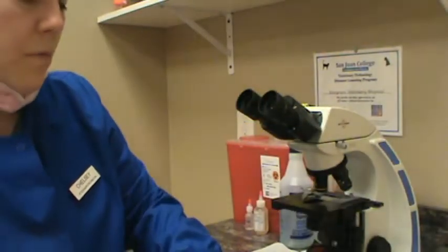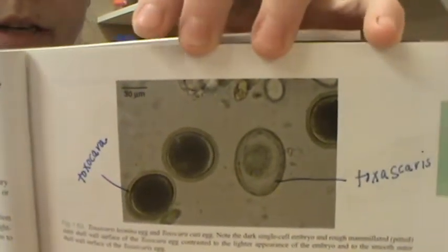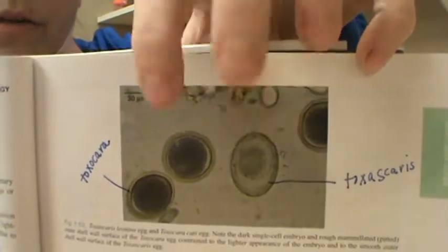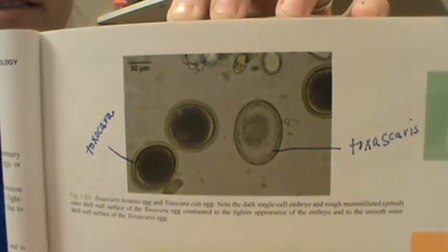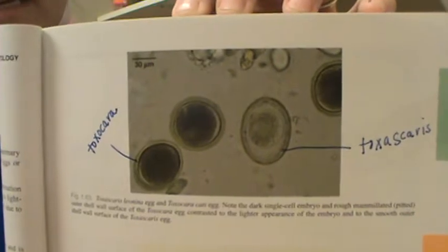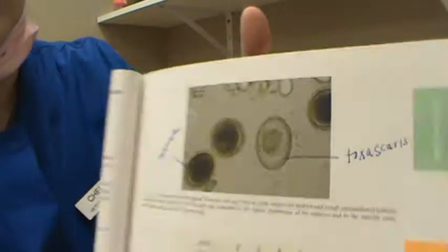I'm going to show you one more feline parasite, which is the feline roundworm — Toxocara and Toxascaris. We do see those quite often as well. The shelter goes ahead and prophylactically deworms the kittens, so we don't see them as much as we used to, but these are quite common as well.